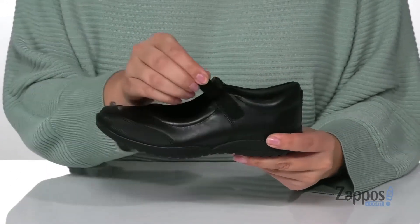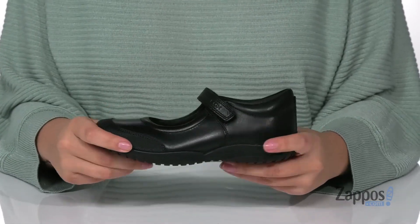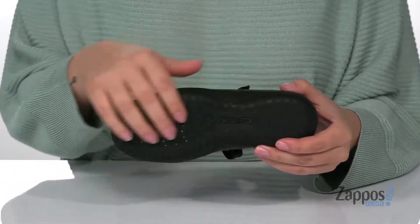Across the top, there is a hook and loop strap so your kids can slip these on all by themselves while getting a custom fit. That midsole has flexibility so they can step with ease.